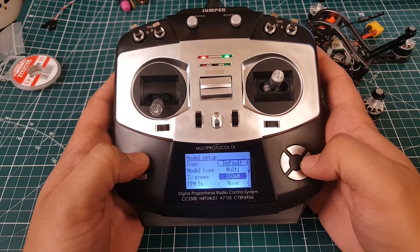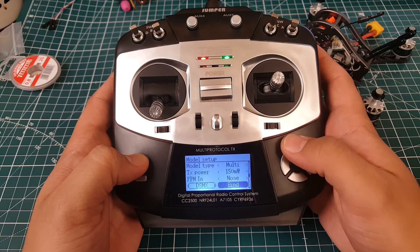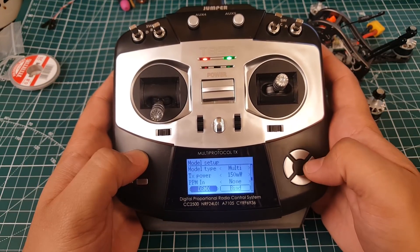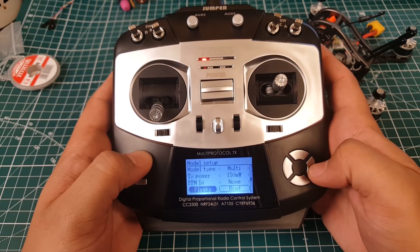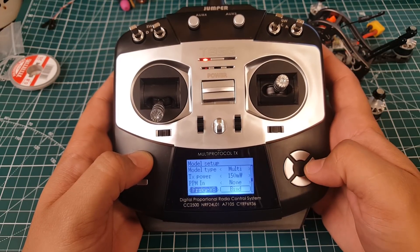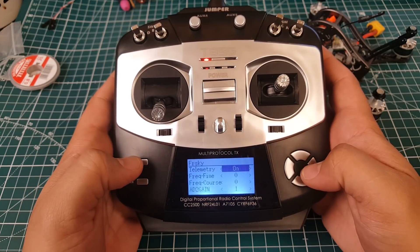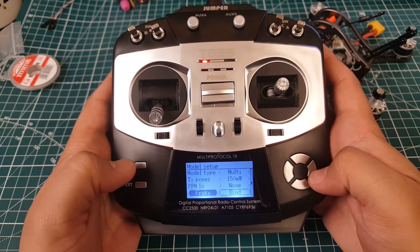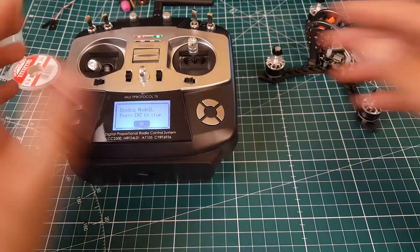You can even set the transmitting power up to 150 milliwatts. Scrolling through protocols — there's Spectrum, FlySky, and here's FR Sky. We're not using FR Sky X or V8, just regular FR Sky. It even has telemetry support, which is great — we'll explore that in another video.